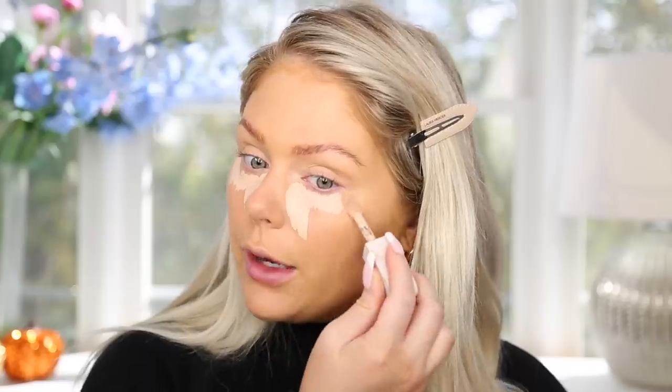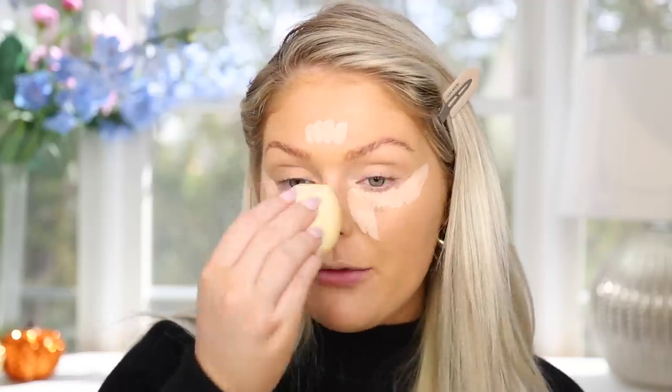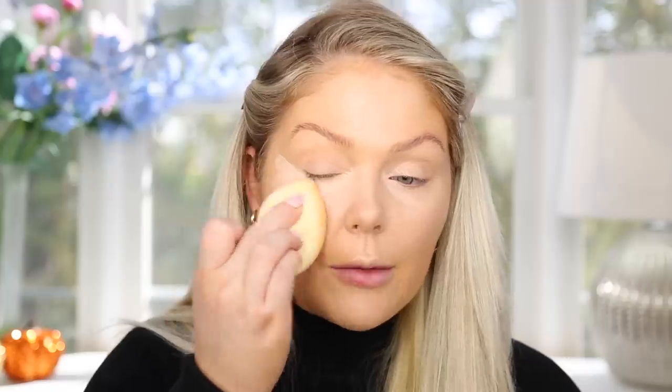Up next for concealer, we have a new one from a new brand — Rose Ink. This is their Soft Light Clean Dewy Hydrating Concealer in shade three. It's supposed to be medium coverage, really hydrating with a dewy finish. It feels hydrating and cooling on initial application. It seems to be blending and morphing into my skin really well, and it does give a dewy effect — you can see the center planes of my face are more dewy.